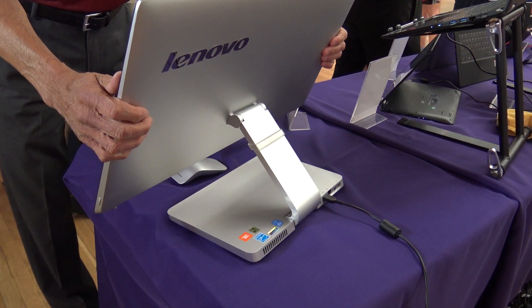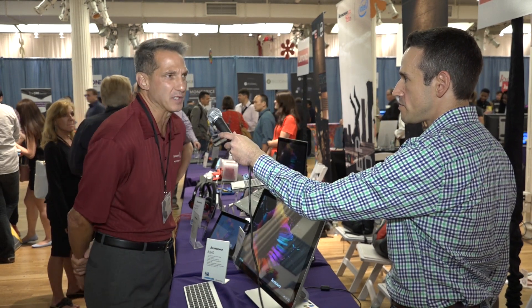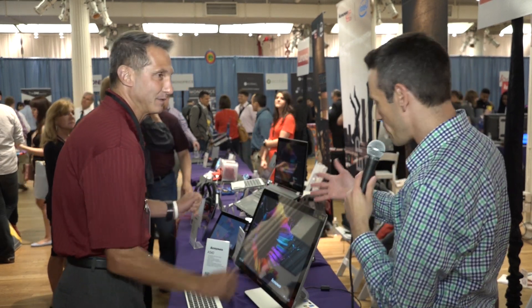This is the new A540. It has 10-finger touch, i7, 8 gigabytes of memory. It has four USB 3.0 ports, a 6-in-1 card reader, full HDMI. It's got everything but it looks a lot different.